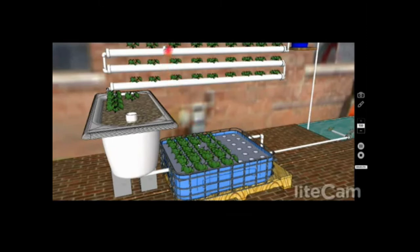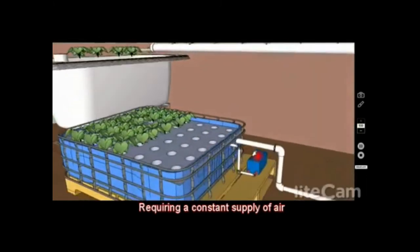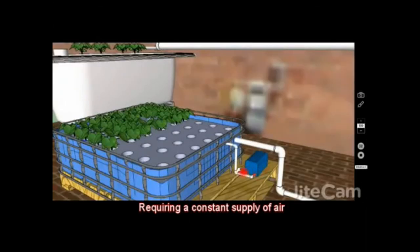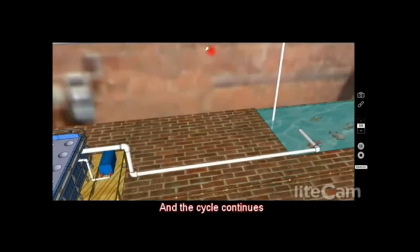The raft system is always full of water — unlike the grow bed system which fills up and drains completely in a repeating cycle. In the raft system, the roots are always in water, and for that you need an air pump to pump oxygen into the water at all times, otherwise you'll get root rot. The water from there drains back into the pool and the cycle continues.